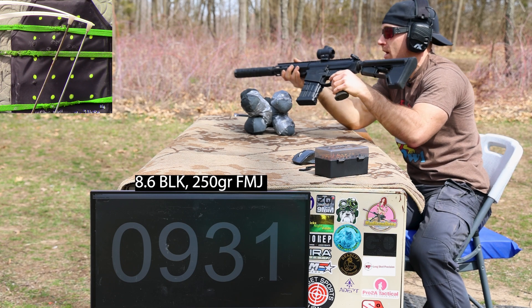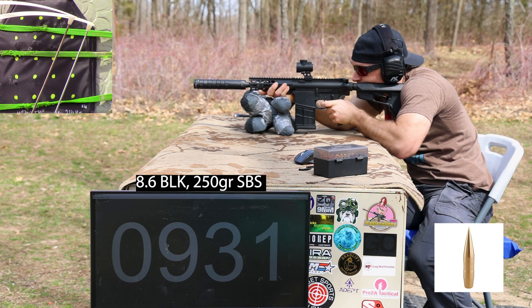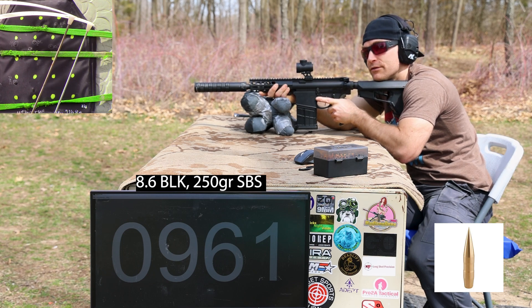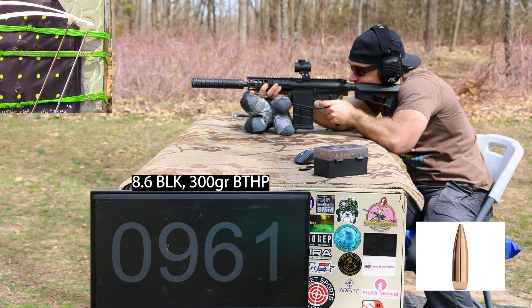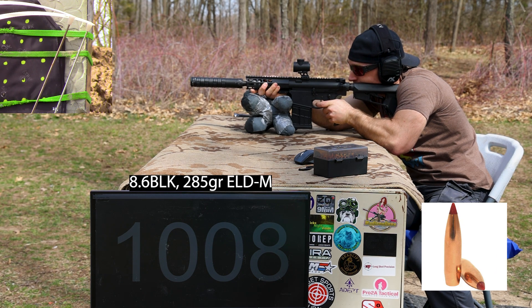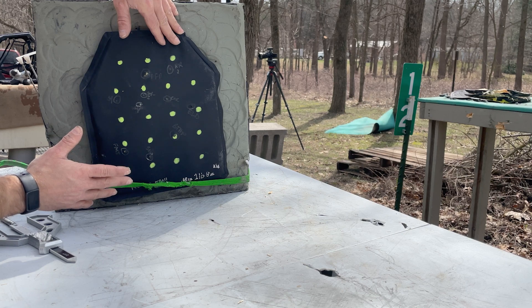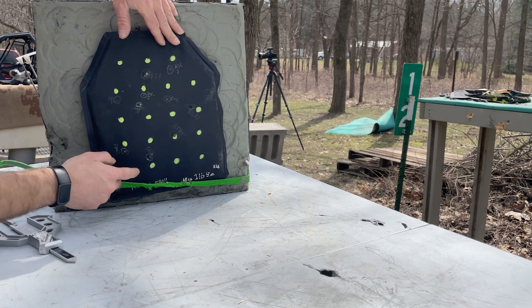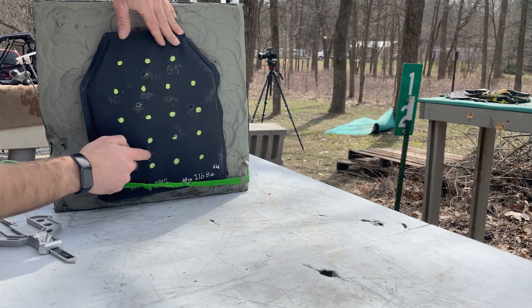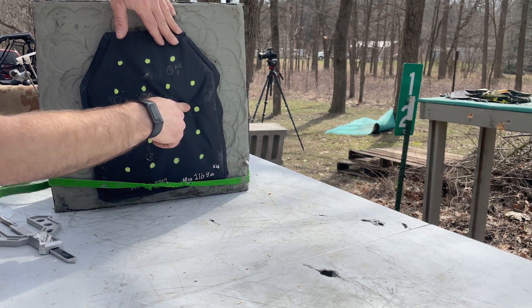931 fps — we are indeed subsonic. Now our brass solid. I heard some things flying there, folks. Now our boat tail hollow point. Nice. And now our ELD Match. Cool. All of our shots are on the panel and I think I have fair hits. Full metal jacket shot was right here, solid brass right here — I'll be careful about legalities involving brass projectiles in the US. Boat tail hollow point was right here, ELD Match right there.